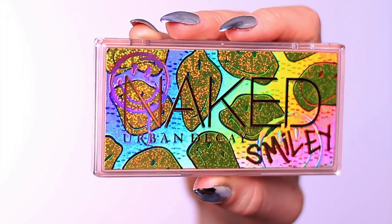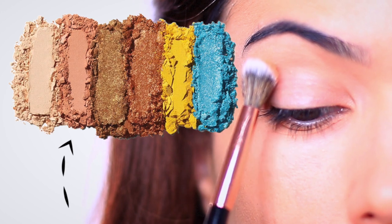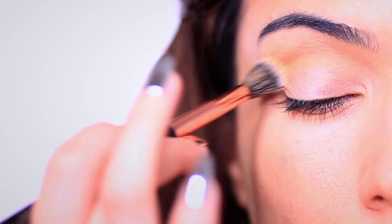I already started by priming my eyelids, and now we're going to use the first shade, which is Blast. It's a peachy tone, and we're going to be applying this into the crease of the eye using a blending brush. This is going to create some framework — think of it as your transition shade, your mid-tone, sort of your framework for the rest of the look.